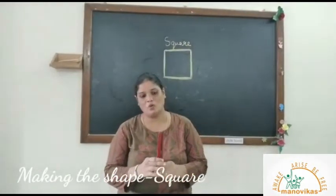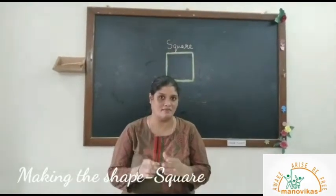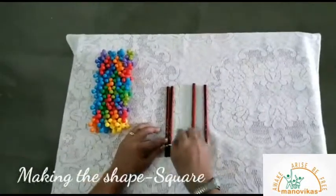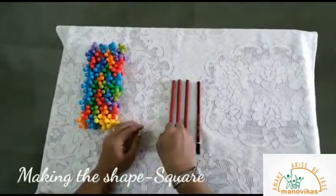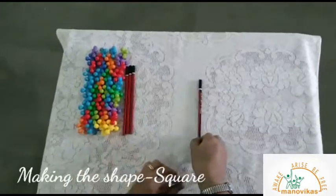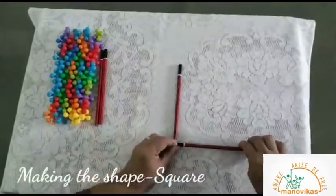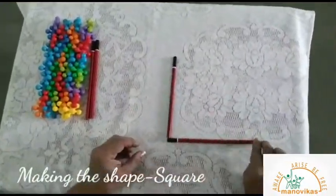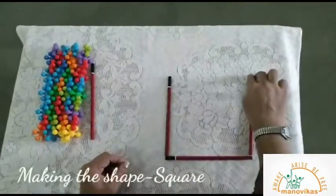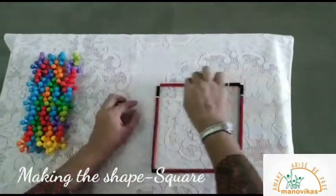Let's try making a square using these pencils. Remember, the pencils should be of the same size. For the square, we need four pencils. 1, 2, 3, 4. Now let's begin. Line down, line across, line up, line across.